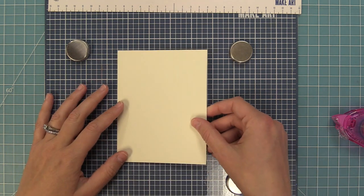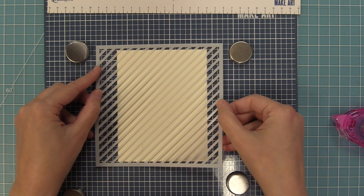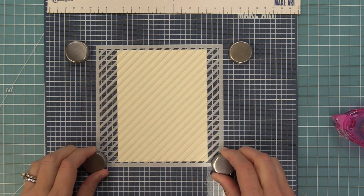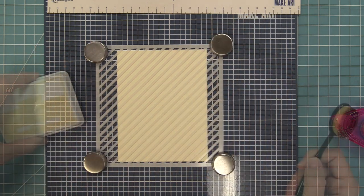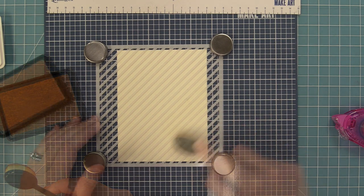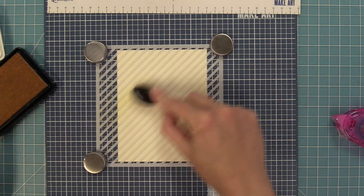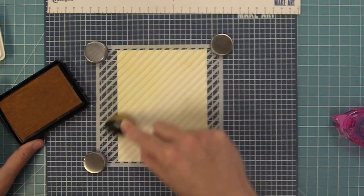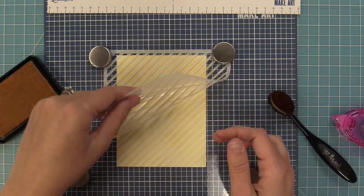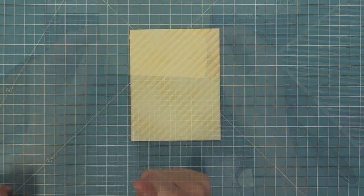We're going to start off by creating a card — we're recreating this gorgeous card by Elena. You can create your own special craft room, and I wanted to have some striped wallpaper. So this is our skinny striped stencil — there's a horizontal and a diagonal, and we're going to use the diagonal. We have some vanilla malt cardstock and sugar cookie ink, which is a really light ink. When I use this stencil I always like to spray the back with a bit of pixie spray — it gives a little tackiness and makes it super easy to ink blend these nice skinny little stripes.